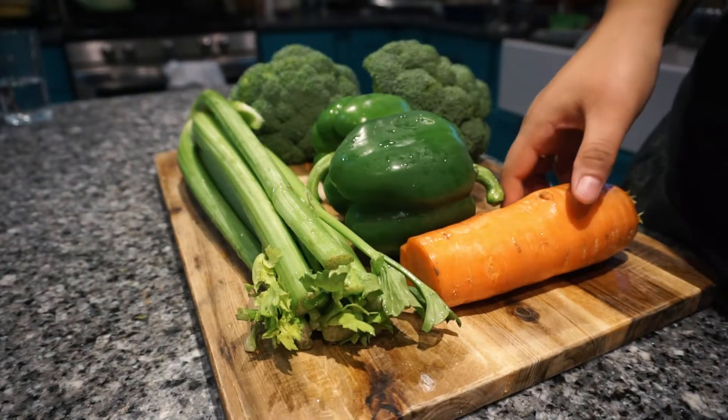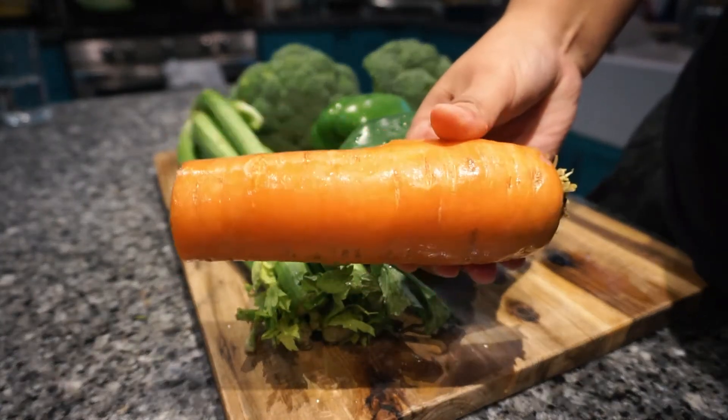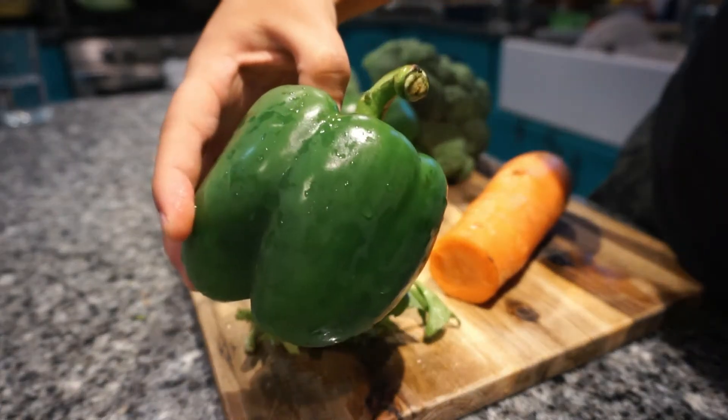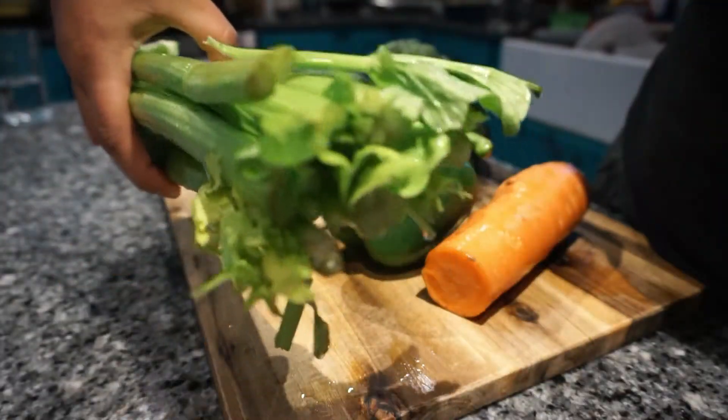In preparation for soup season, I decided to make some homemade vegetable bouillon powder. The vegetables I decided to use were carrots, green pepper, broccoli, and celery, but you can pretty much use any combination of vegetables that you like to go in your soups.